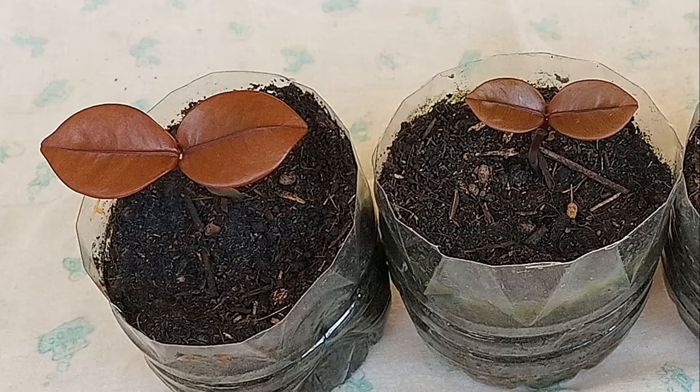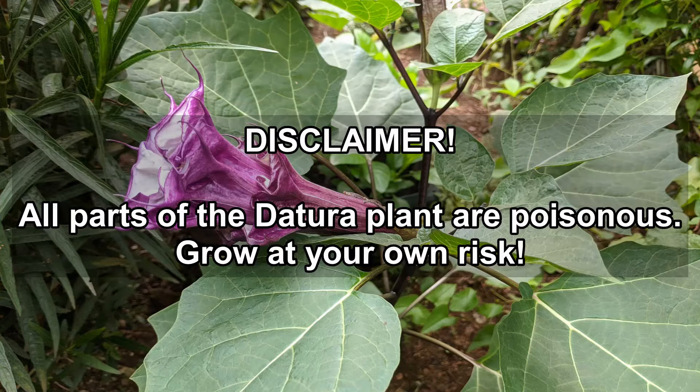Urban gardening Thailand. Join me in my tropical Asian garden. Disclaimer: all parts of the Datura plant are poisonous. Grow at your own risk.